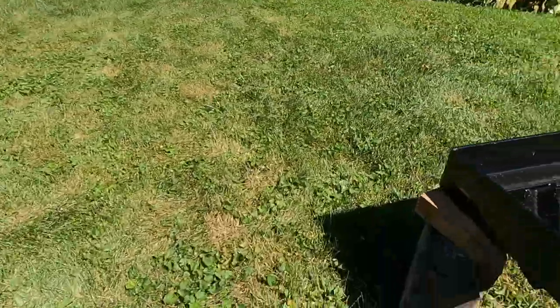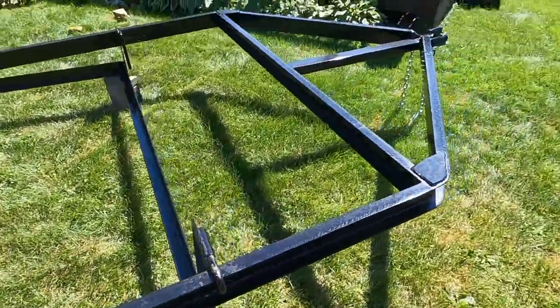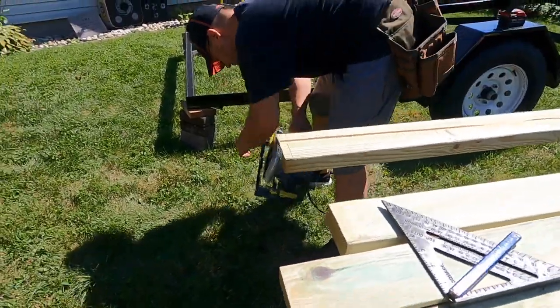Welcome back guys, today is going to be a little bit of a different video than normal. We're going to do a how-to on how to build a sturgeon shack. Dad and I bought a bow frame this year, it's six and a half by twelve feet long, and we're going to show you how we're going to build it. We started off by leveling it out with these bricks just so it's easier to work on.